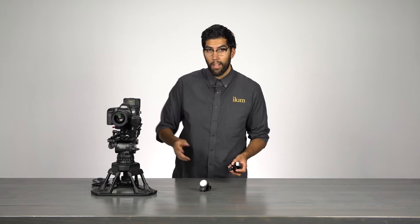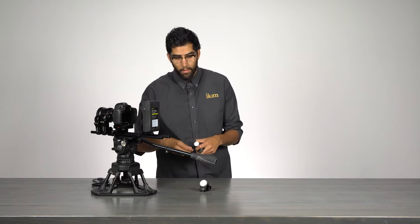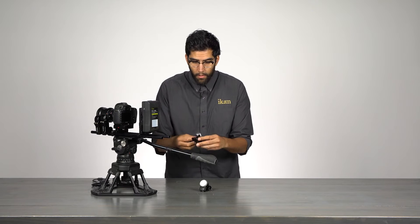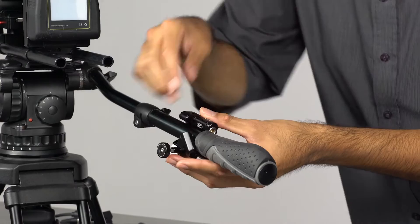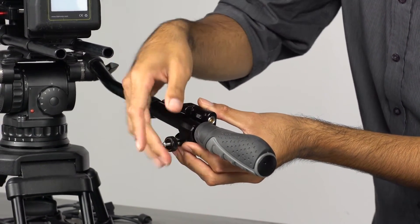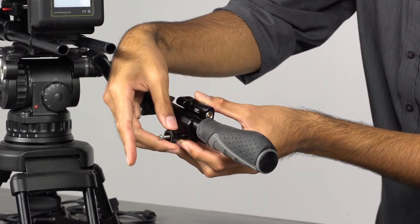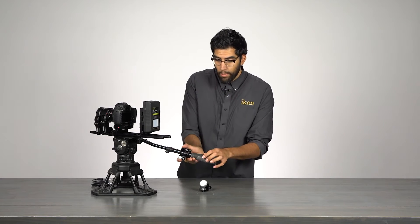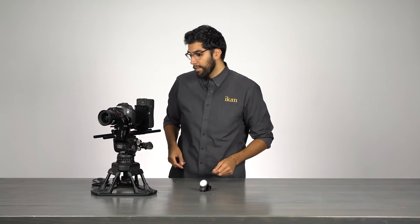Now that I have two motors set up, I'm going to take the control unit and attach it to the tripod handle. I'll turn that around. I opened up the clamp, so what I need to do is adjust it to the position I want and then clamp it down into place. I have my control unit where I want it, I have my motors mounted, and now I have to wire it all together.